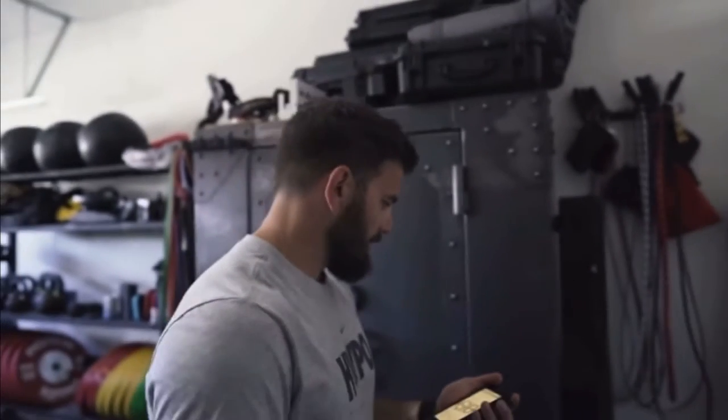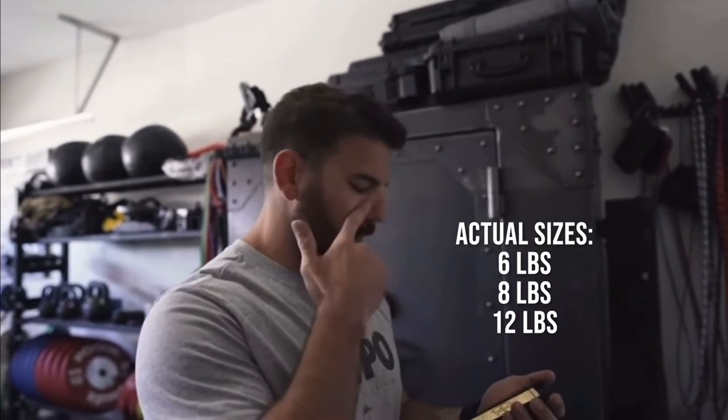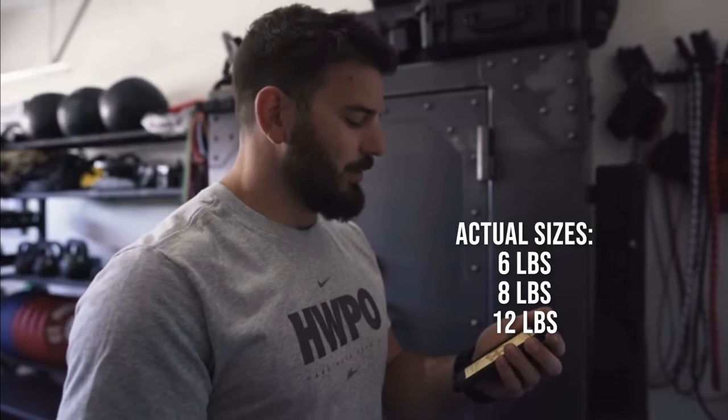This piece of equipment comes in three sizes: a 6, 8, and 12-pounder. This was Matt Frazier's recommendation when it came to choosing the appropriate weight: "I have a 12-pounder because I thought heavier was better, but if I were to do it again, I would get the 10-pounder or 8-pounder." Taking his recommendation, I bought the 8-pounder, which I think works perfectly.